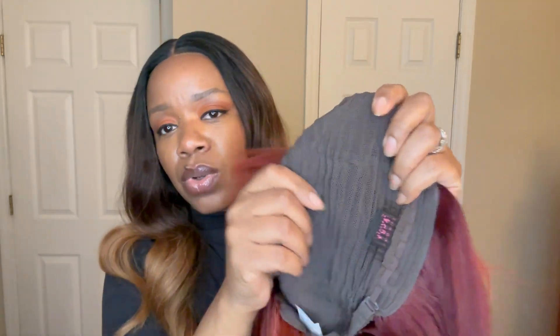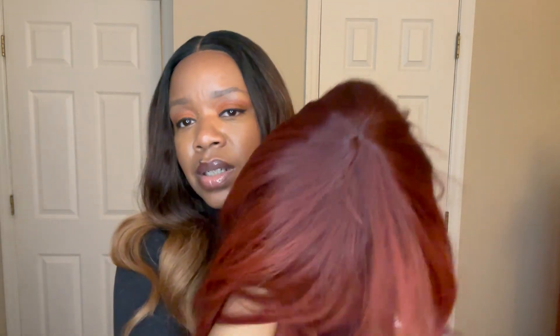It has a stretchable mesh cap, a comb in the back with adjustable straps, and combs on each side. I'm going to take this off, put this on, and be right back. This cap's a bit small — thank god it's a full wig. Oh my god, I love this!